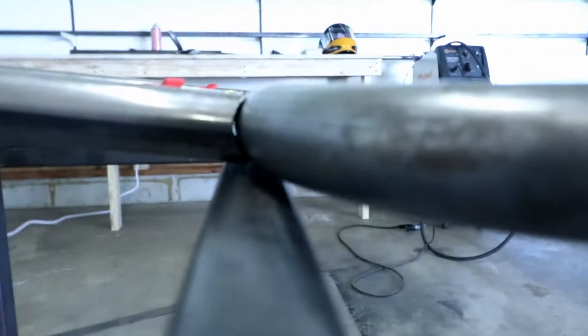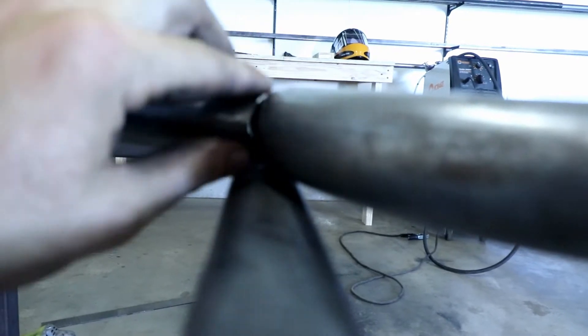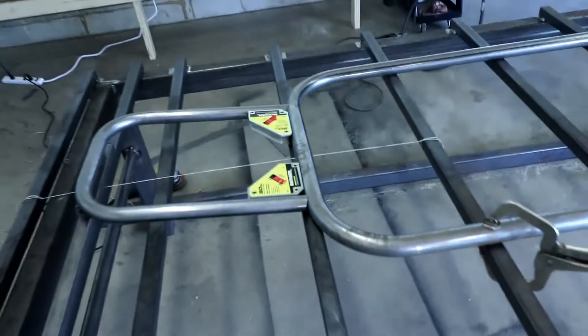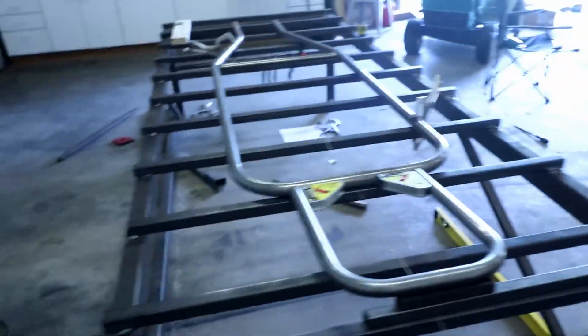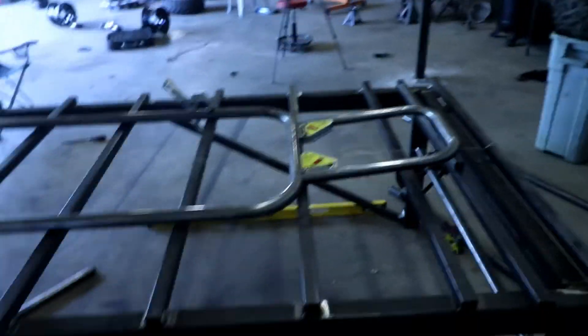You can see what happened right there — how that bottom leg is longer. Now I need to get this fitment a little bit better, but yeah, this is the prototype though, man. This is what this is for. I'm learning, and in the future I'll know to watch for all that stuff. But like I said, this thing's going to come out looking beautiful when I'm done.